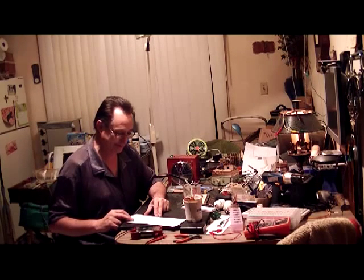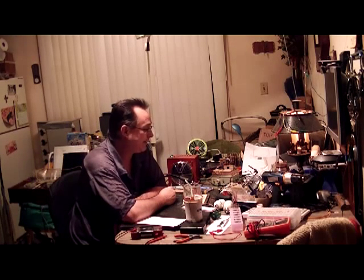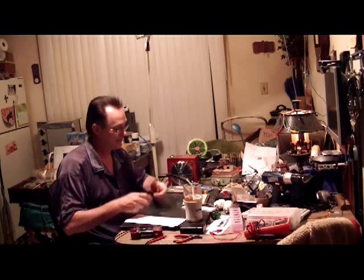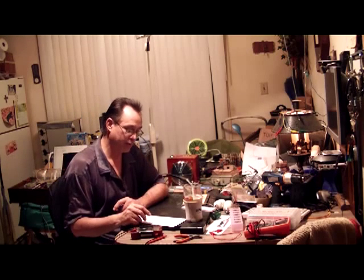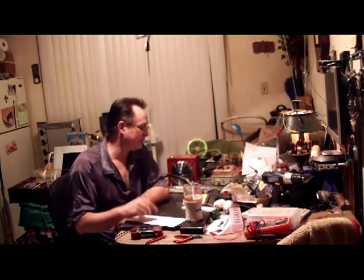Yeah, that's about it. Thank you for joining me for getting started with do-it-yourself electronics for guitar pedals — that's a mouthful. Tune in for part four, which should be one more part. I'm going to show off the breadboard a little bit. Wherever you go, there you are. Peace, and keep on.